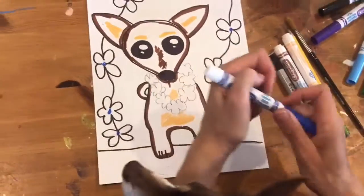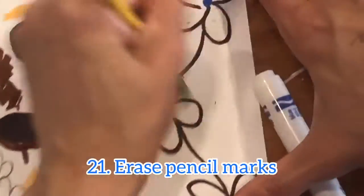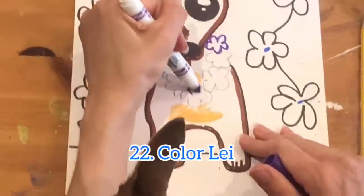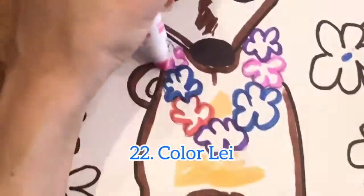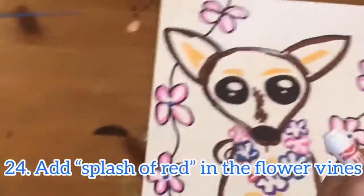I'm going to color them pink and red, and before I do that I'm gonna erase my pencil marks. I'm going to add some color to my lei too — I'm gonna make it more rainbow colors. Now I'm going to add a little color to my flowers — just a splash of red in these flowers.